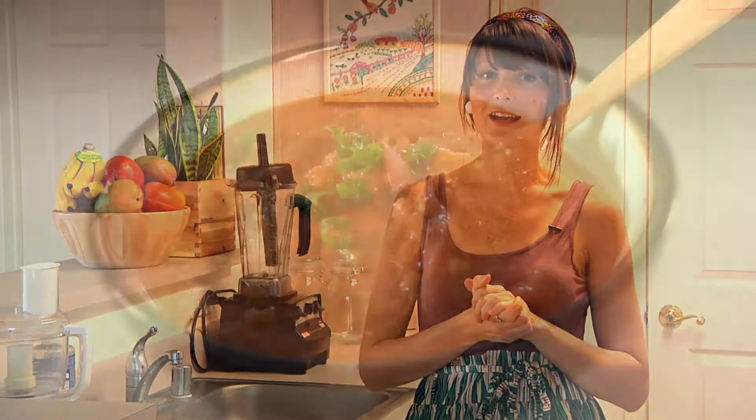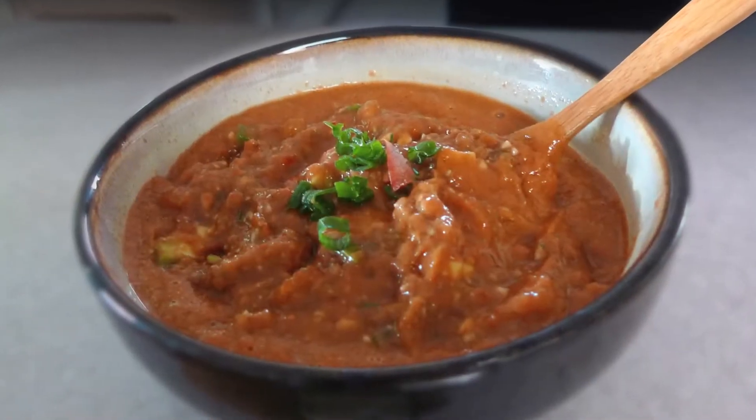Hey guys, Megan here. I heard you're in a winter wonderland in the Northeast over there. My dad was just telling me how it's covered with snow and ice and it's dreadful and cold. So I thought today we would make something to warm you all up — we're going to be making a raw vegan chili that is low fat and doesn't have any harsh spices in it, but it's really delicious.